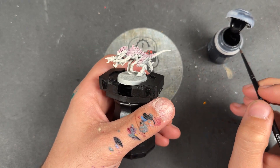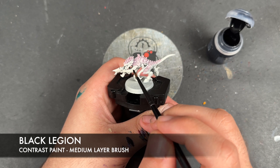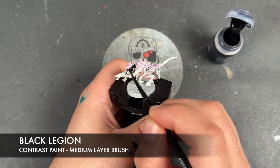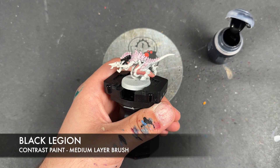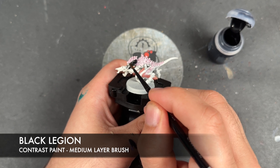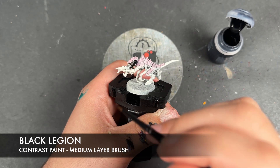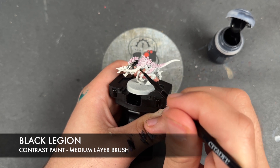With that done, just whilst we're waiting for it to dry, what we're going to do is take some Black Legion. We're going to apply this over the top of the skin, but we're going to start on the face because we've got a little bit of blending to do. We're going to apply the Black Legion towards the back and bring it out over the top of the snout. Then we're going to wash the brush and lift off the paint up to that cheekbone just before the eye.